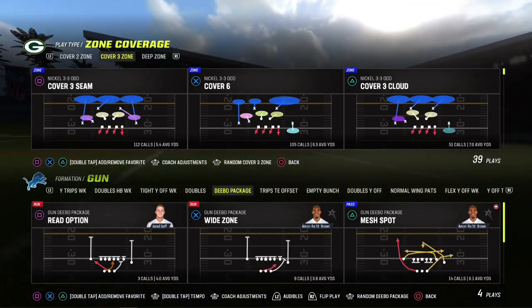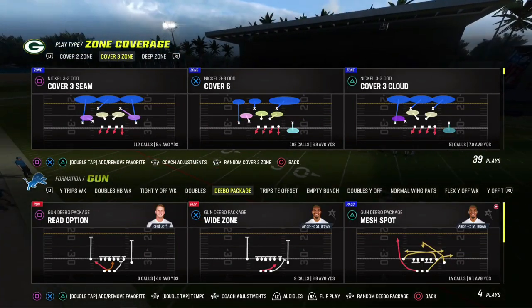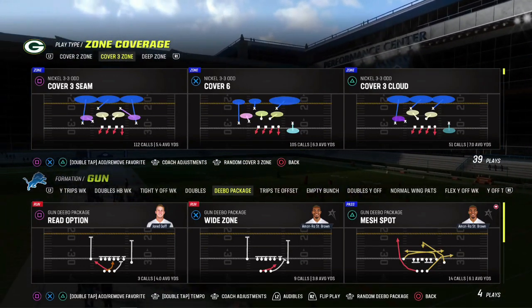Hope you guys had a good new year. We're going to talk about how to defend two-back sets when you're playing three-seam match principles from a coverage standpoint — how they get aligned and what to look for.